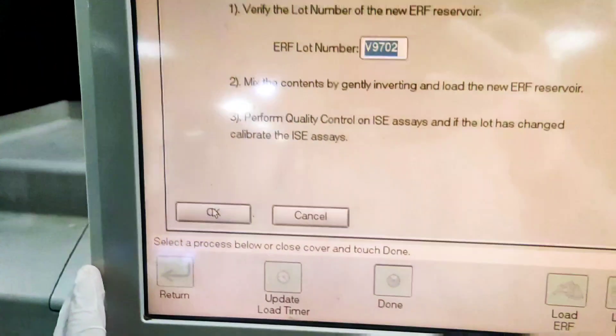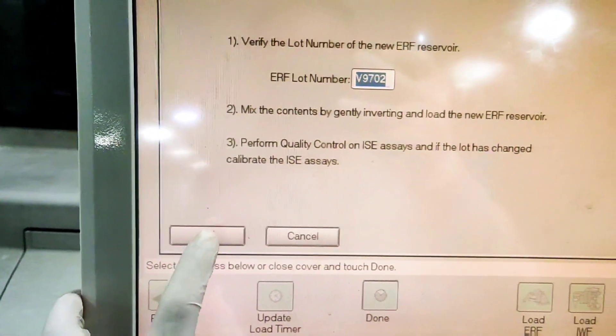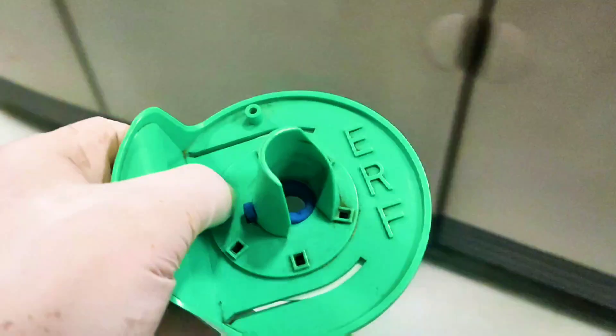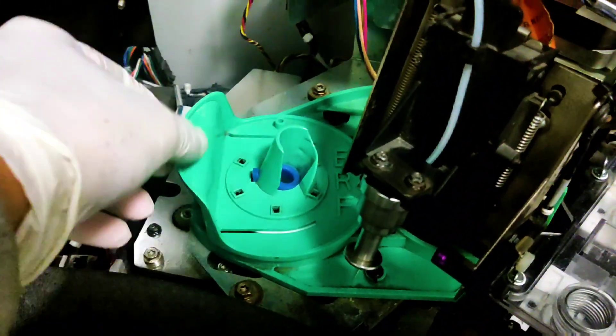After the test has passed, only then are we allowed to enter the lot number of our new fluid. We will enter the new lot number and finally place the reservoir with the new ERF into the system.